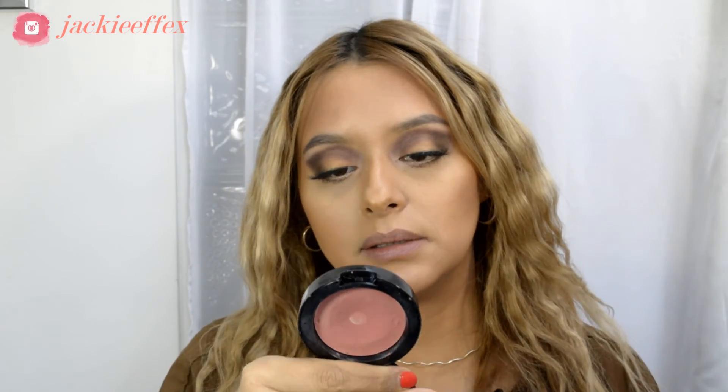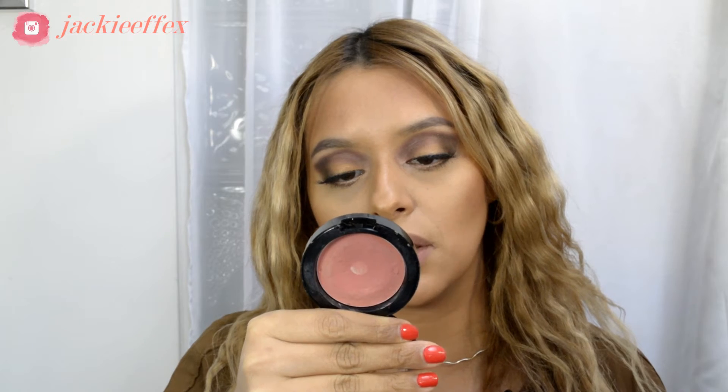For blush, this is the NYX cream blush in the color Tea Rose — I love this shade. To highlight, I'm going to go in with this Sephora highlight in the color Stardust. I love this small brush for applying it.